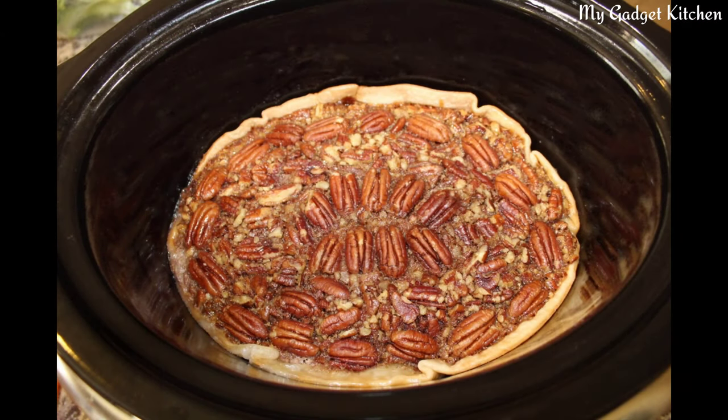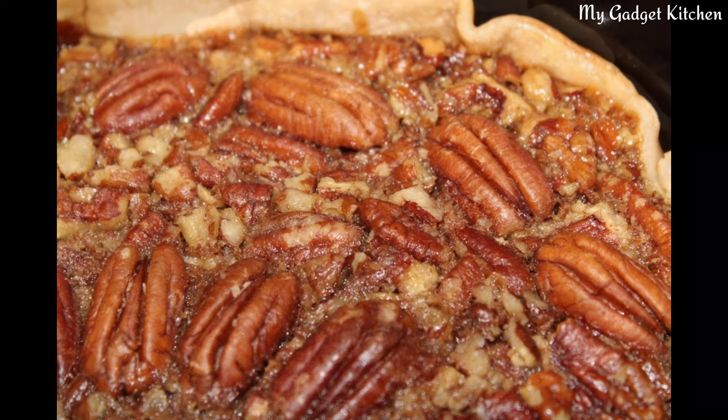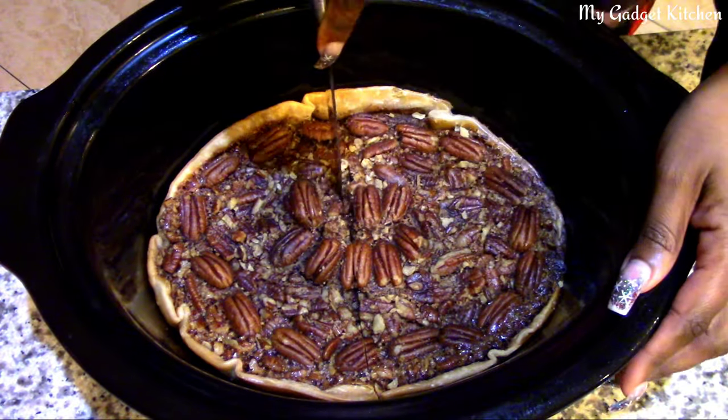And here's what the finished pie looks like — I can't believe it actually worked! Oh my gosh, it tasted just as good as it looks. This pie was delicious.